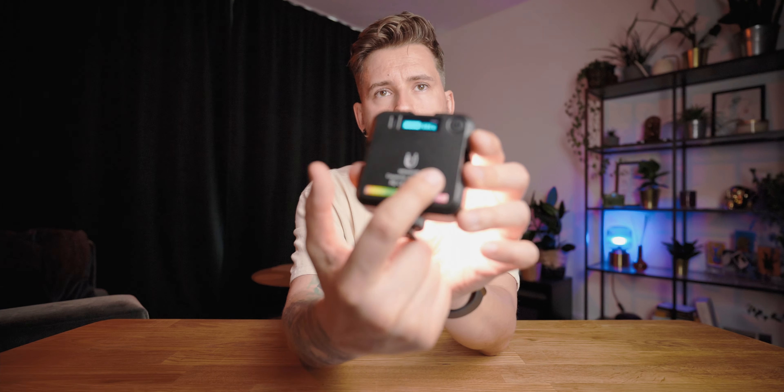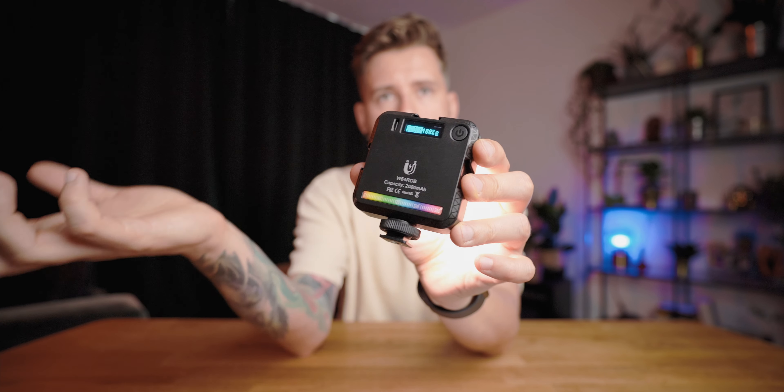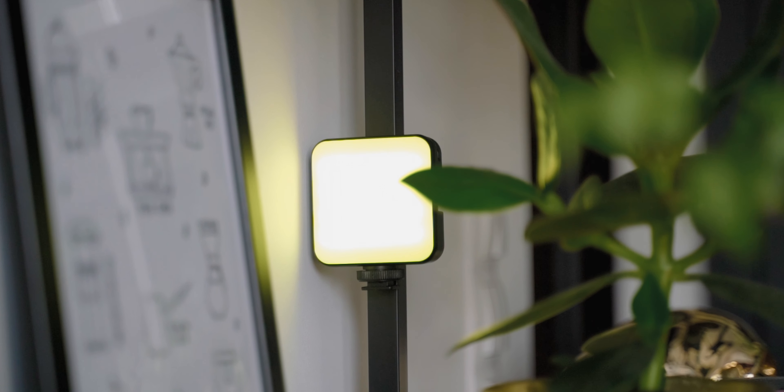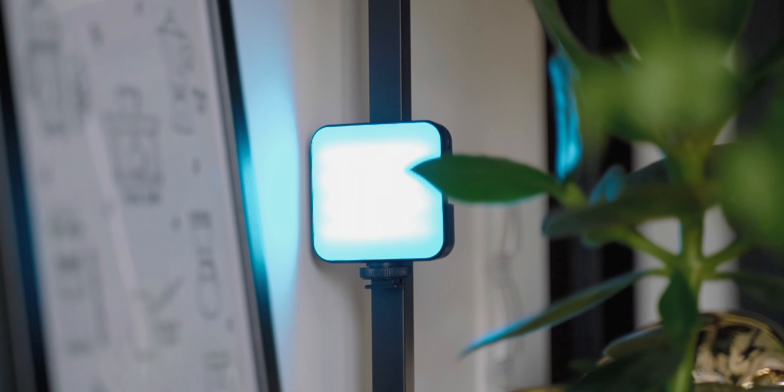The light has a CRI of 95, which is pretty standard for this sort of light on the market. It also has a built-in magnet on the back, which is really nice for when you want to stick it to the fridge, to a car, or to metal frames or tripods.